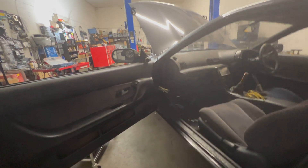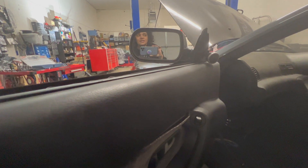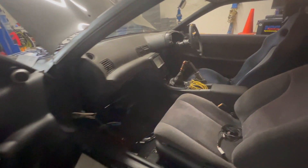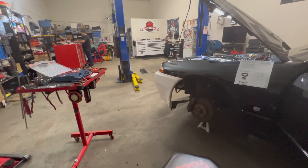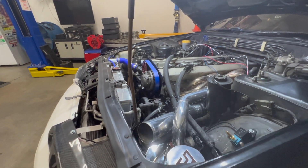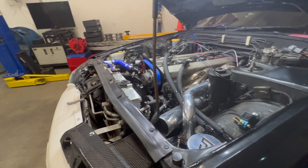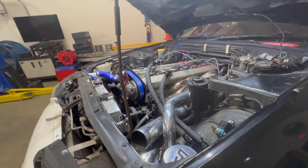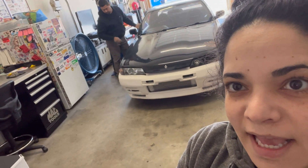I feel like the last time Kenrick saw his car it was... was it running? I think you got it running, right? So he's seen it running, but he has not seen it with all the fab work done or heard it since then. It really looks much different now — really nice. Get this sucker going. Today Edgar's going to take Kenrick's car and get an alignment.